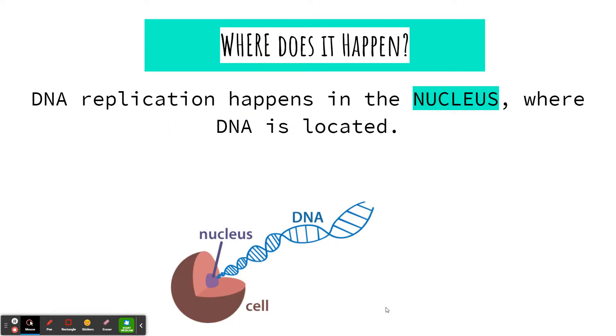This is going to happen in the nucleus because that's where the DNA is located. It's too important and too large to leave the nucleus, so when we replicate DNA, we have to go to the nucleus.